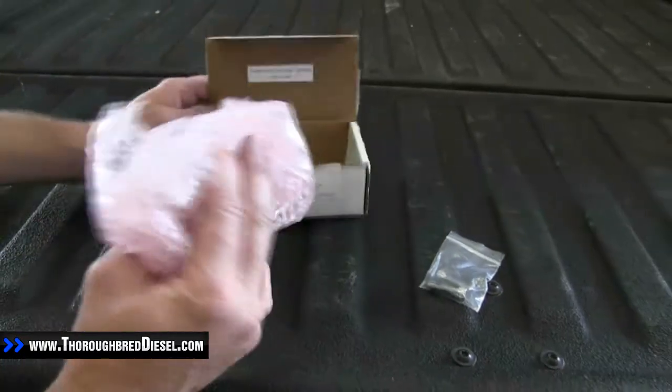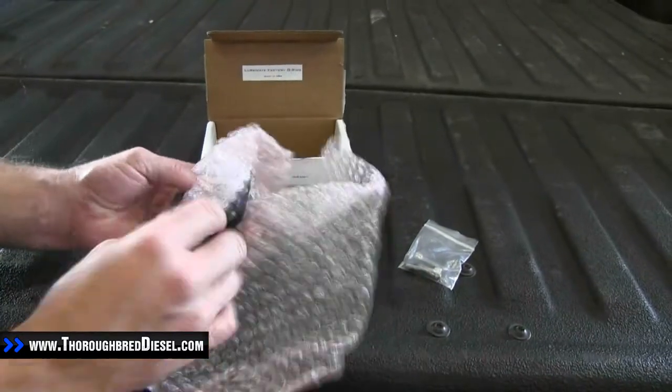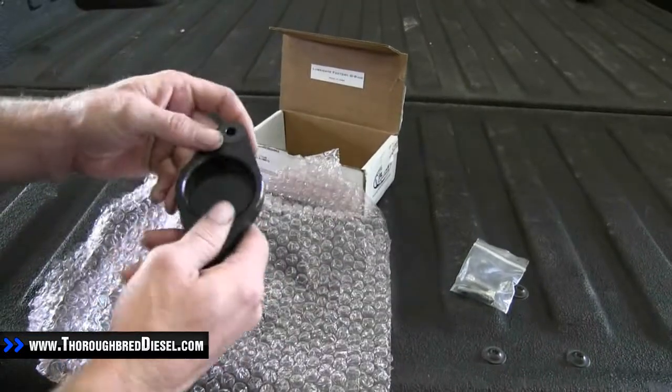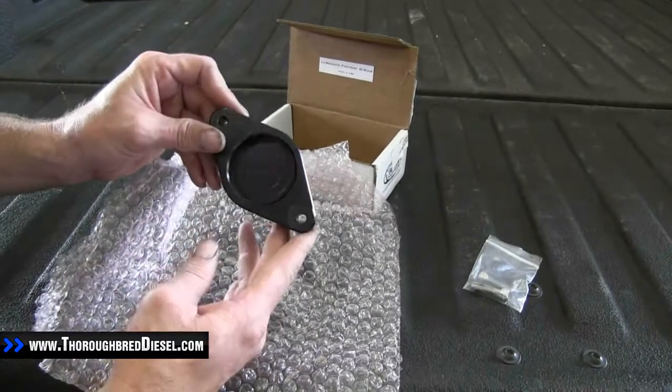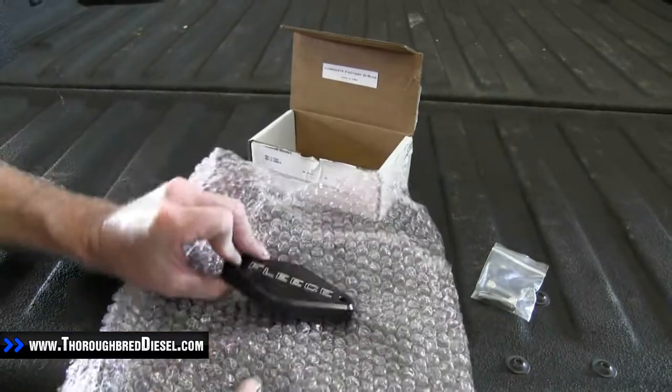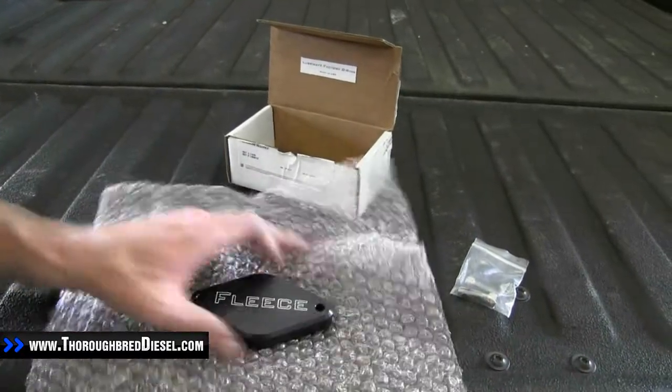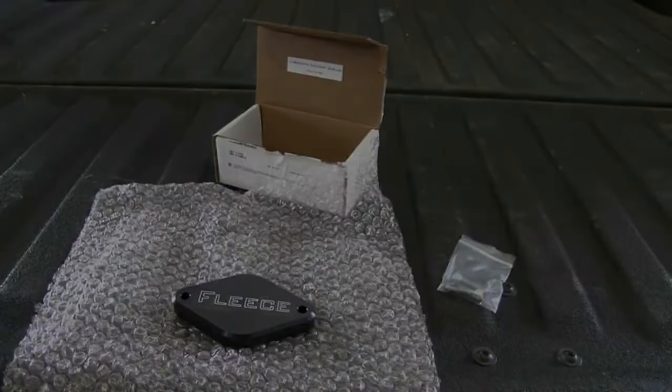You've got your Resonator Block Off Plate — it's got 'Fleece' machined into it. You're going to reuse your stock O-ring. That will be on the intake horn, and you'll see that in the install video. That is an unboxing of the Fleece Resonator Block Off Plate.